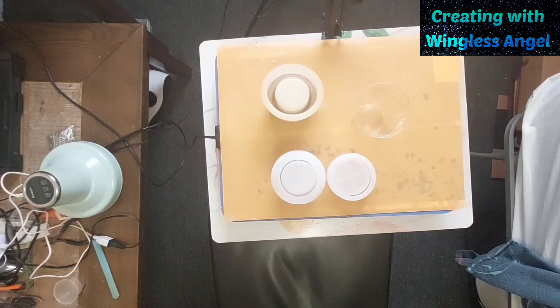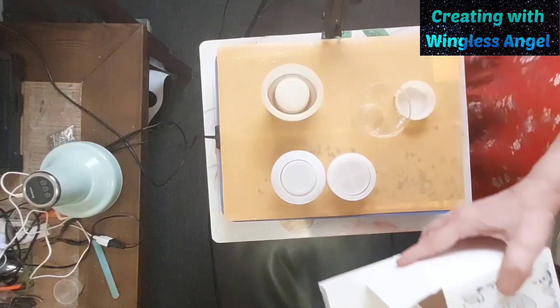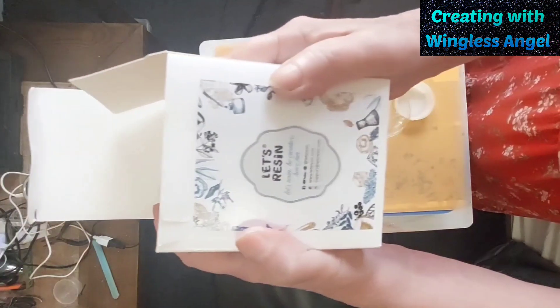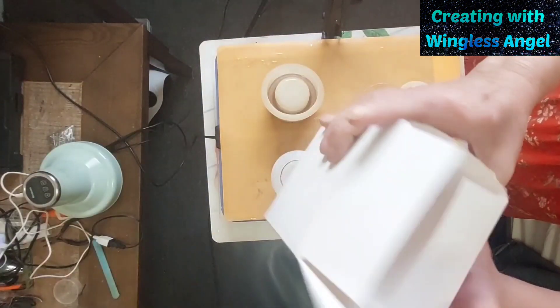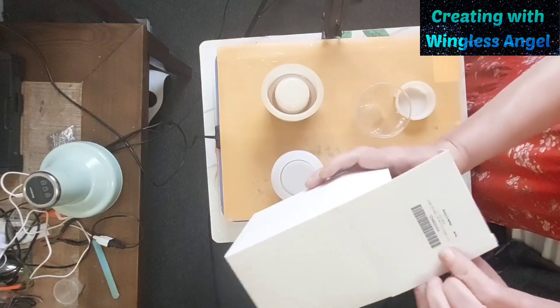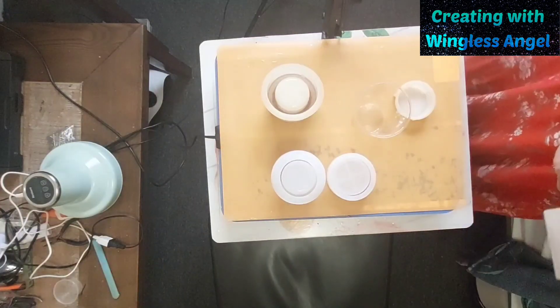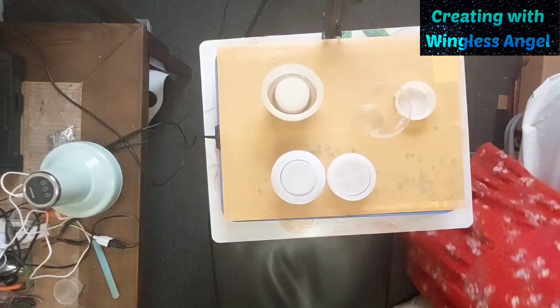And then I'm going to try my new mold that I got from Les Resin. It is the little silicone casting craft flower pot. It's cute — it's like a little pudding pot.